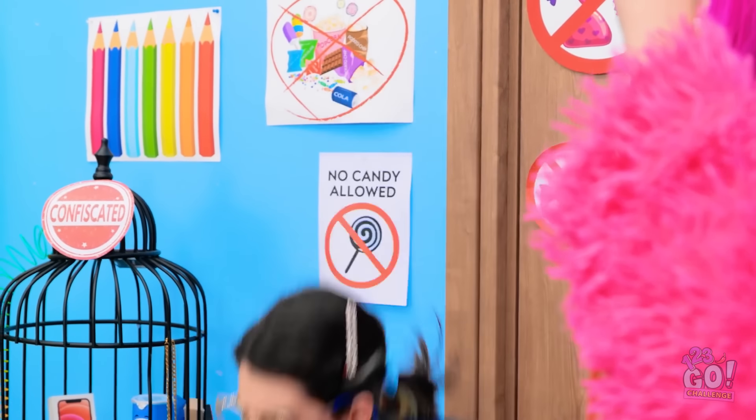I hate candy. Obviously. The coat has to go. This is so unfair. Hand it over. I'm so disappointed in you. I got some candy! I'll put this with the rest of the contraband. Is she gone? That's strange.